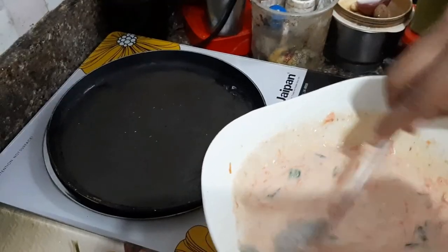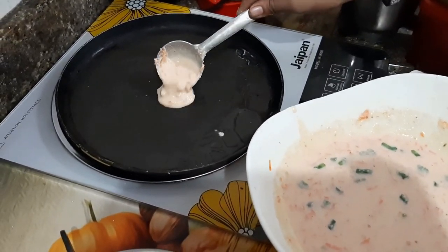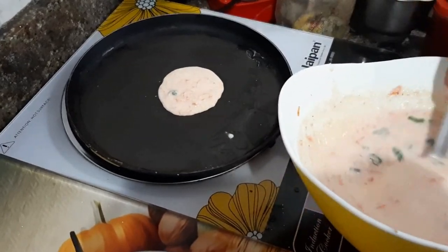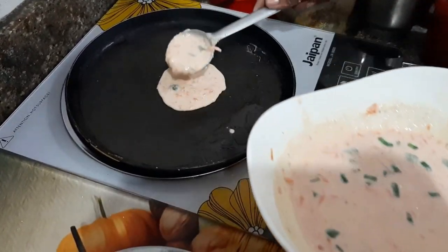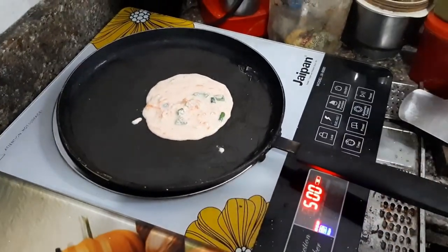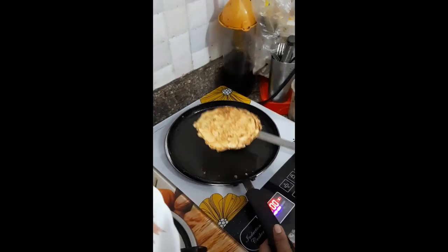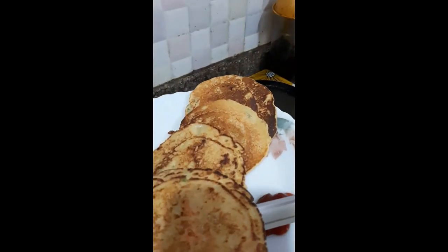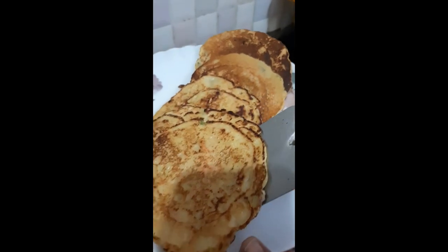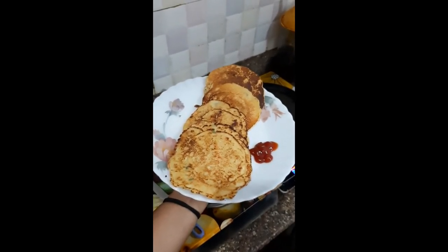Now warm up a flat pan and brush some oil. Once the pan gets heated, put the temperature on low and pour the batter in the same measurement twice for every pancake. Put the batter in the pan and flip it up — it will take around 1 minute to make. And here is our delicious, healthy and easy sooji pancake!